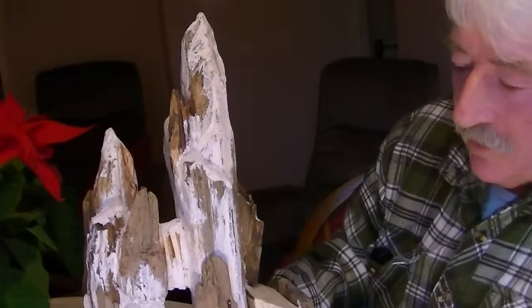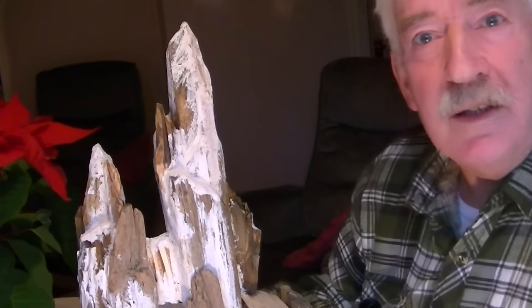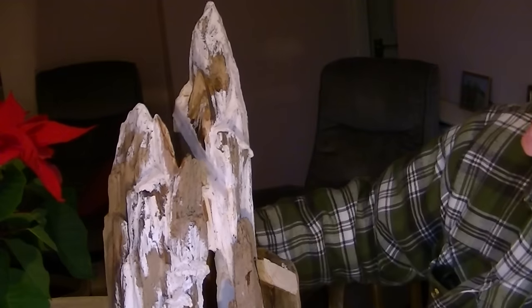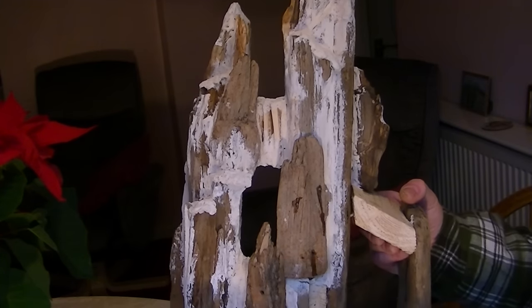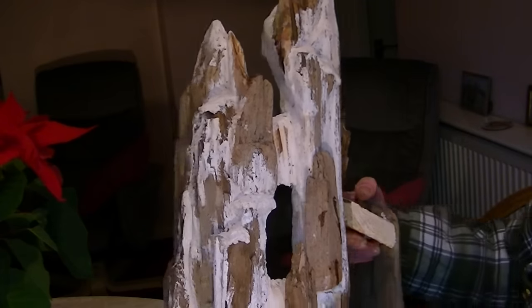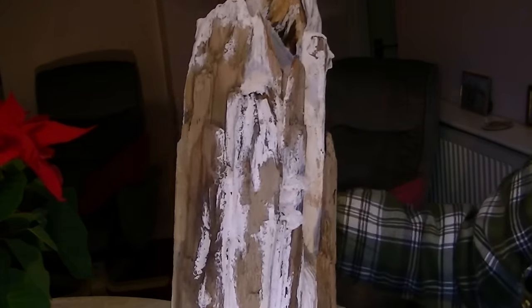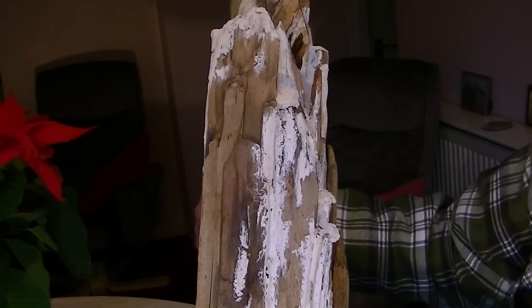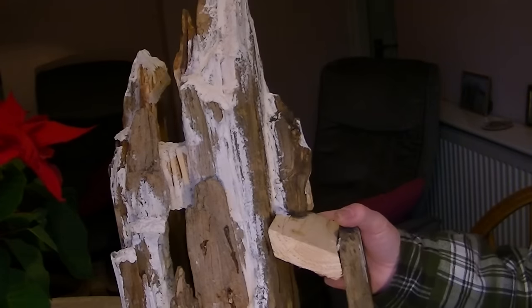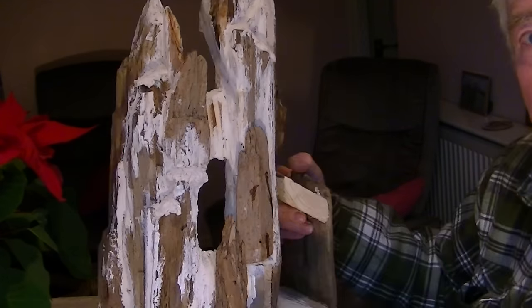Now in the background to this model — I'll call it the Mountain Man — this is the main part of the model. This is nowhere near finished yet, but this is the mountain. Everything you see is driftwood; it's all driftwood. I used my own filler mix to just hide a few little screws and irregularities and gaps, just to give that mountainous effect. I think it should look really quite nice when it's all painted up.